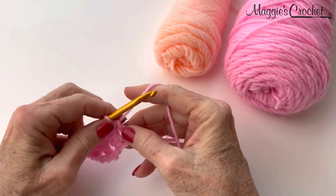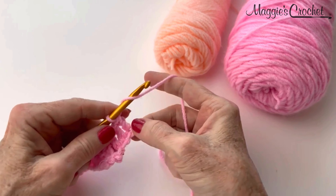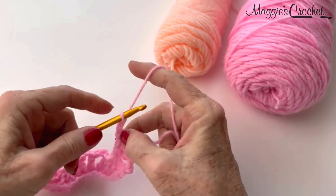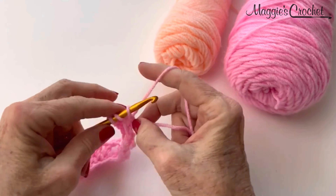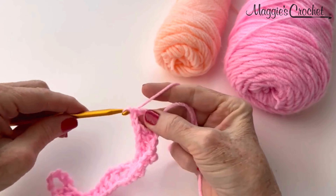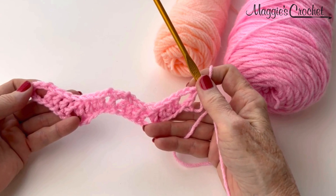When you get down to the very last chain at the end of row 1, you will chain 2 and double crochet in the last chain, just like that. So that completes row 1.